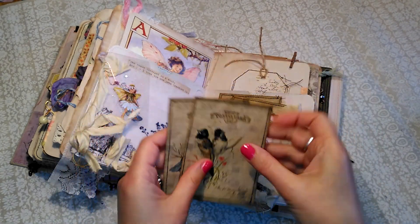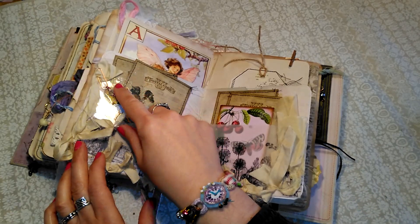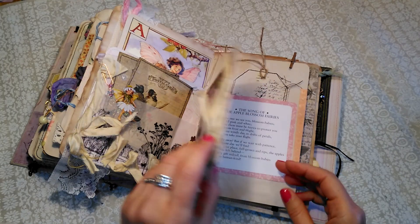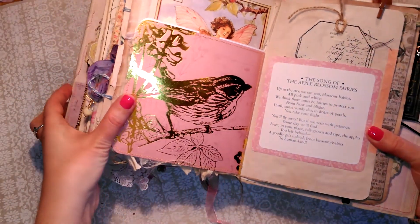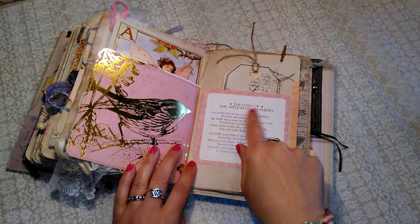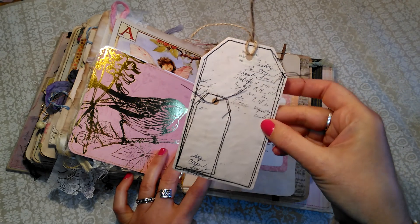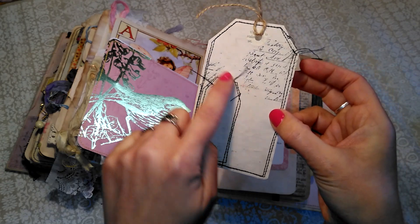And some more things to write on, and Nazzy's little fairy there, a little crystal charm, a journaling card and silk ribbons. Isn't that paper beautiful? I love it. And then that's the song that goes with the Apple Blossom fairy and that's made into the pocket. And I've done one of these vintage style tags with black stitching, so it has its little baby tag there.